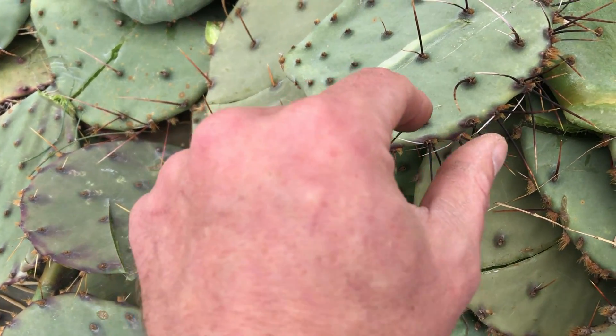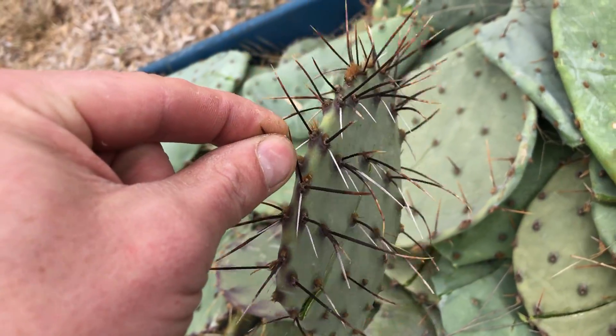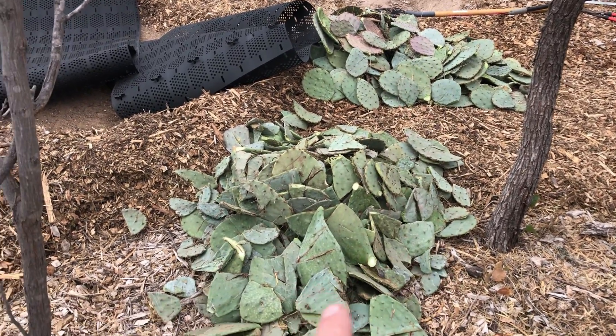Some of these cactus are really spiny — look at that mean guy. So other than cactus, there's my whole pads and there's my cut up pads.